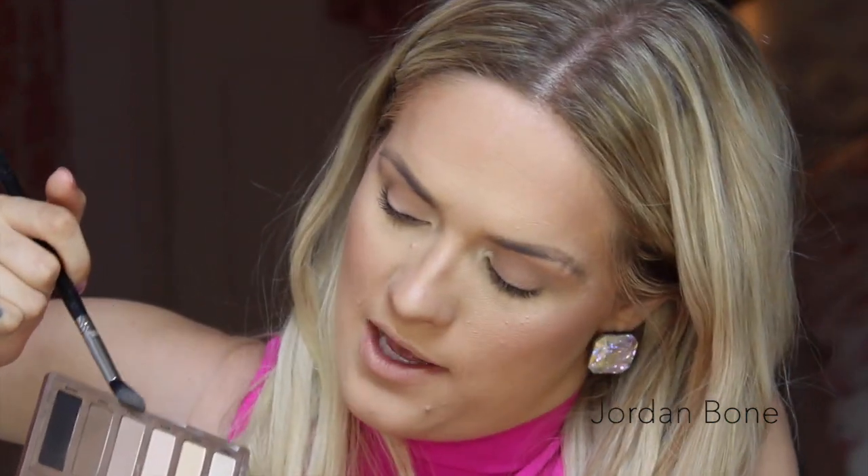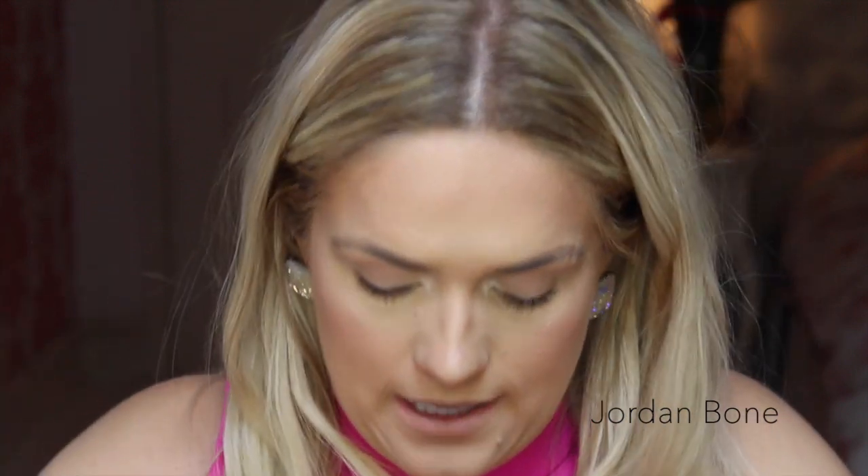Now through the crease I'm going to use Naked 2, which is a bit of a deeper brown but not very dark really. In fact, that makes WOS actually look kind of more like a beige. I'm just running that through the crease and blending.